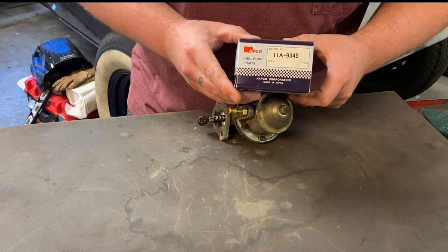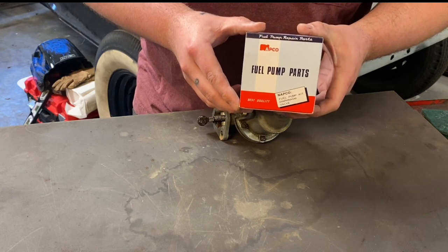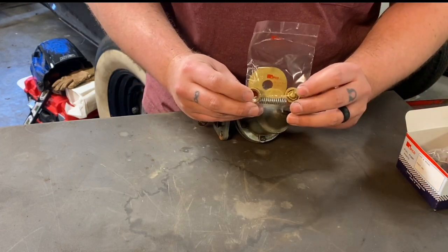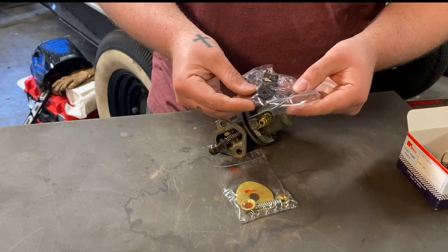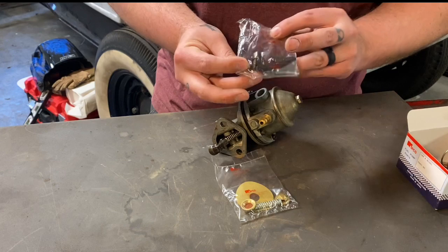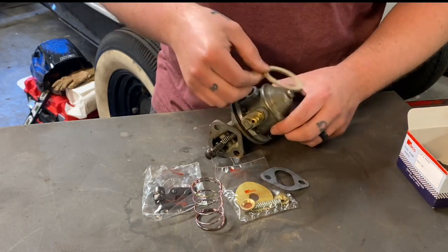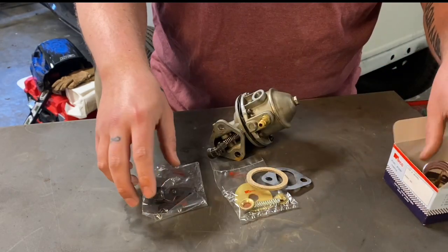The part number is 11-alpha-dash-9349 from ABCO Fuel Pumps and Parts. The kit comes with a screen, some gaskets, check valves, a spring for the pump itself, a new pump arm, a pump spring, gaskets for the stand and top, and the actual pump itself — it's just a big plunger. Very simple setup.